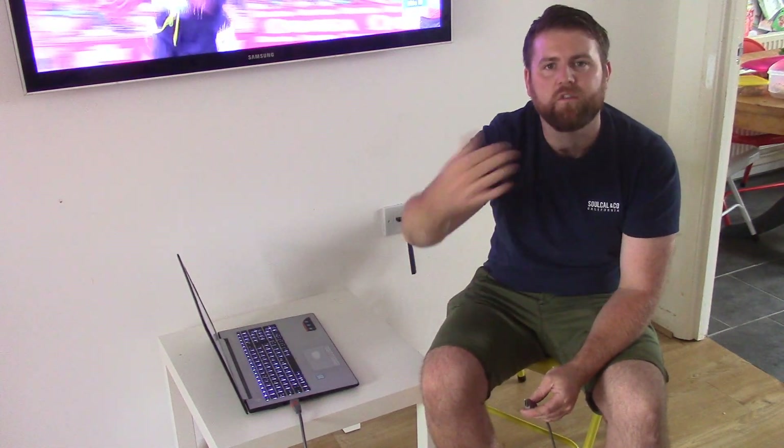Just make a note of which input it is, because then we're going to have to switch the TV to it when it's connected and we want to watch it. It'll be called HDMI 1, HDMI 2, something like that. It might be called AV1 or something like that.